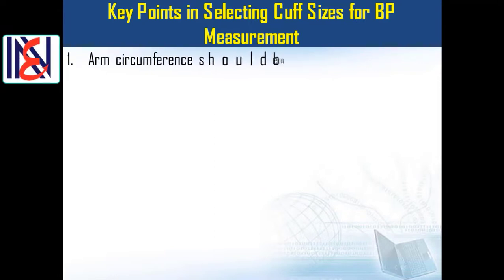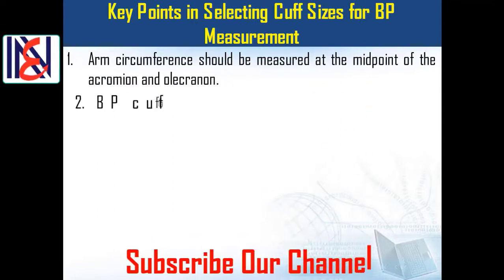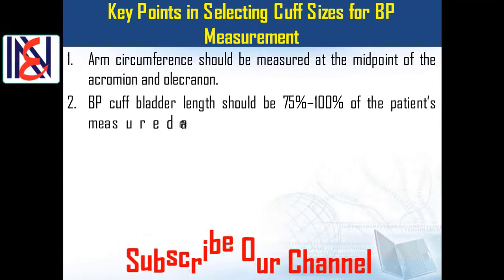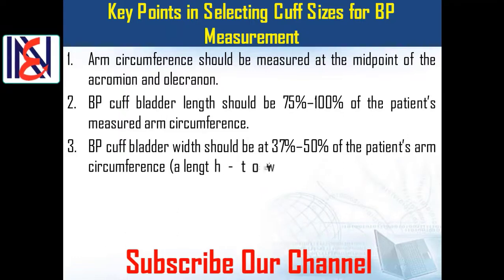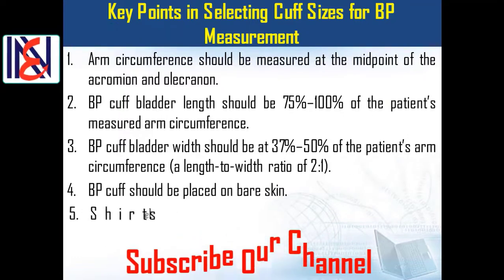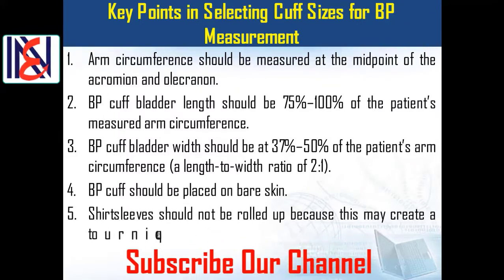Key point 1: Arm circumference should be measured at the midpoint of the acromion and olecranon. Key point 2: The blood pressure cuff bladder length should be 75% to 100% of the patient's measured arm circumference. Key point 3: The blood pressure cuff bladder width should be 37% to 50% of the patient's arm circumference, with a length-to-width ratio of 2 to 1.